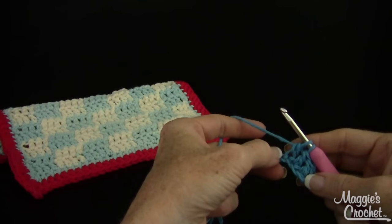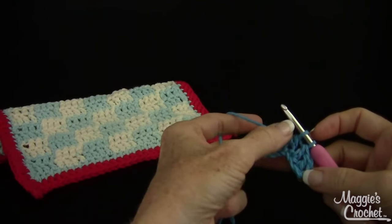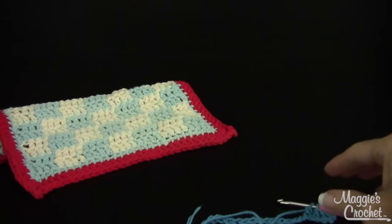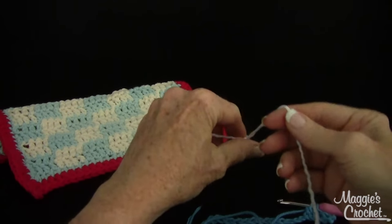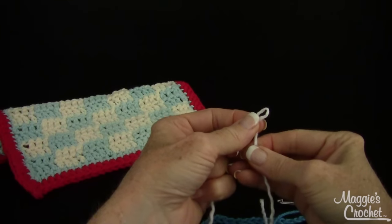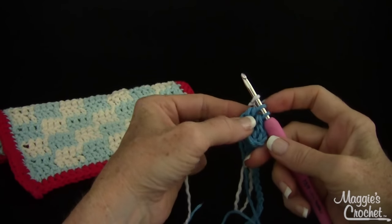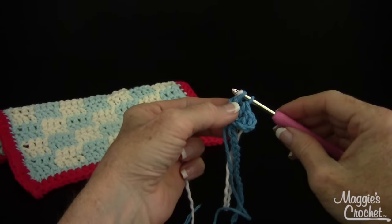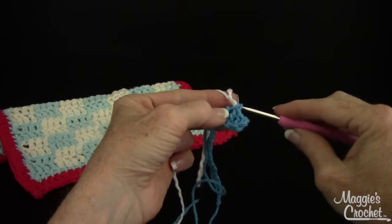Since I want to alternate block colors, before I finish the last double crochet, I'm going to introduce the new color. I'm going to pick up my white right here and make a slip knot with the white, put that on my hook. I'm going to finish the last double crochet with the new color. So instead of pulling the blue, I'm going to pull the white through.